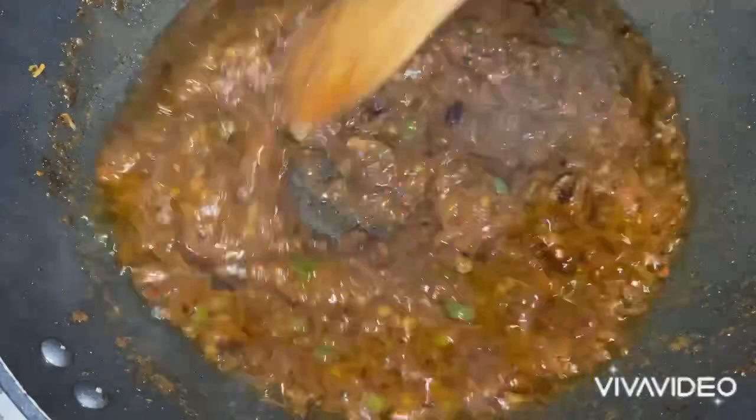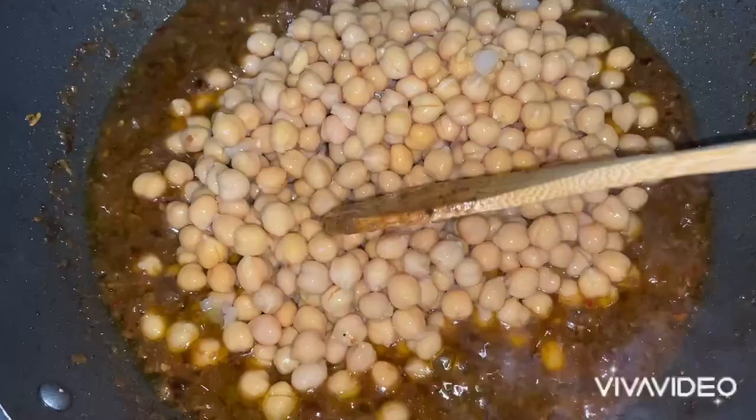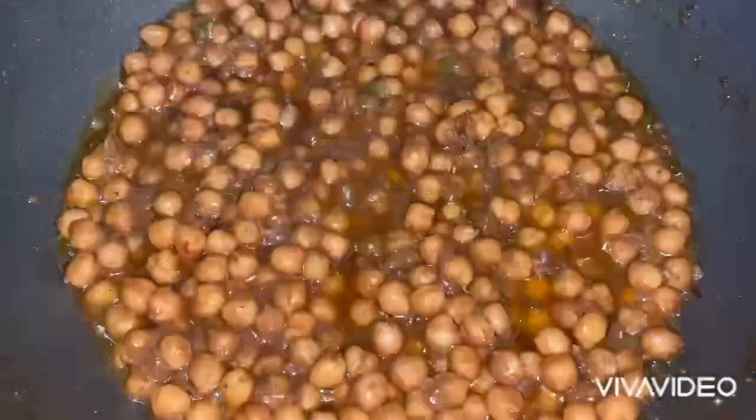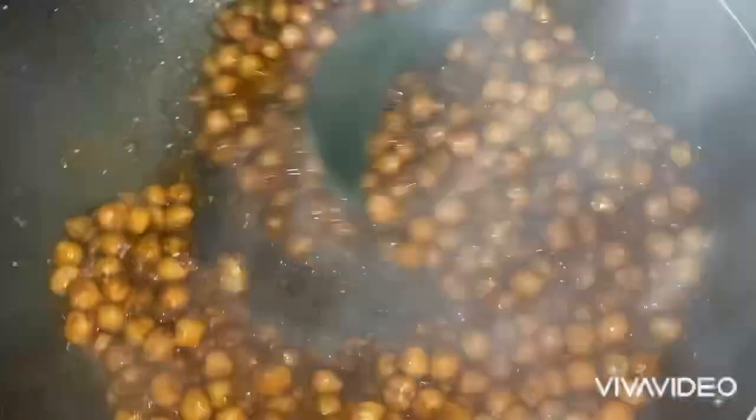My onions have gone a bit extra dark — it's up to you entirely how much you want to keep them, but that doesn't make a difference. So into this I'm popping in three tins of pre-boiled ready chickpeas, and I'm going to cook this for a while.